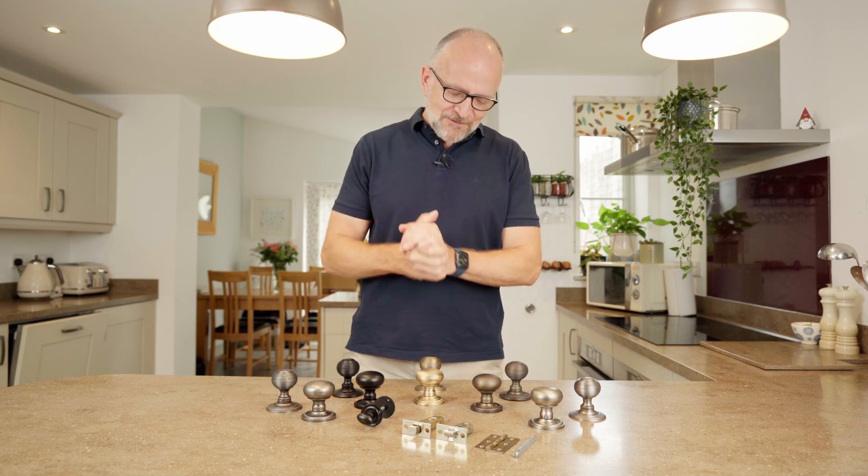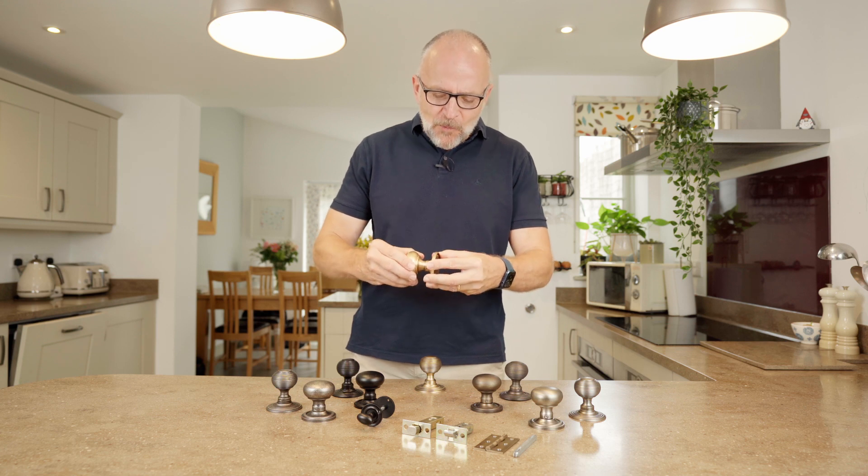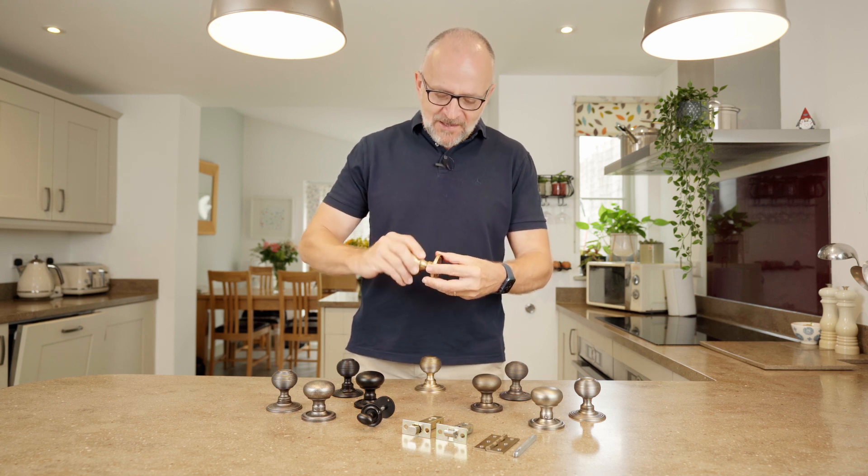What I really like about these handles is the fact that they are all solid brass, they're beautifully machined, there's no back play in it whatsoever, and it's a heavy casting.